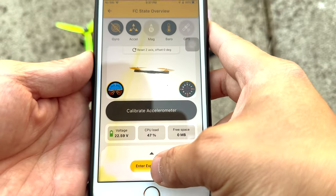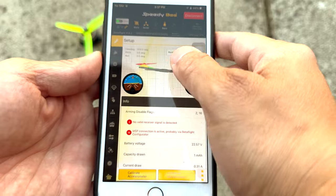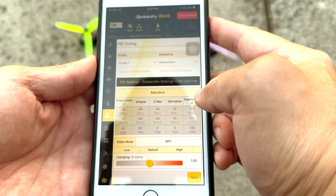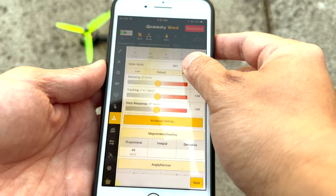After flying it, I could definitely make some changes to the tune. Usually I would go into the black box, but I just wanted to show you how easy it is. You can just go to your PID tuning and start doing your thing and see the changes right on the field.